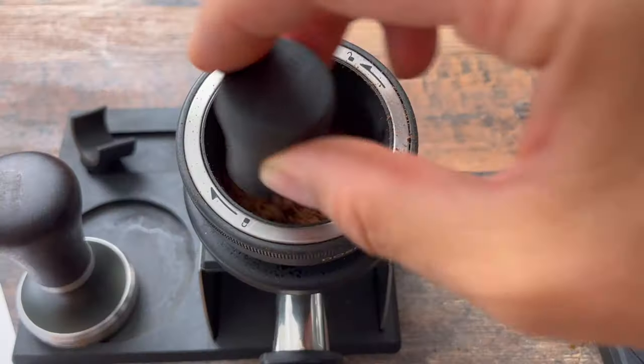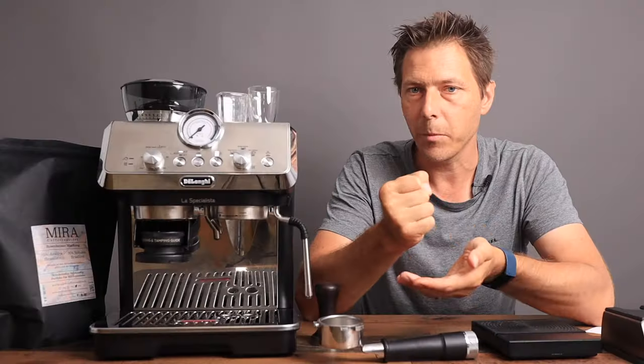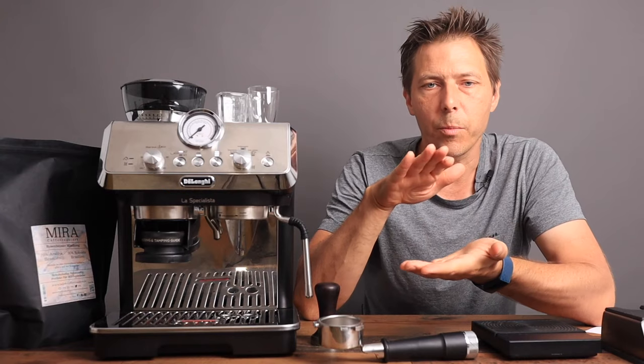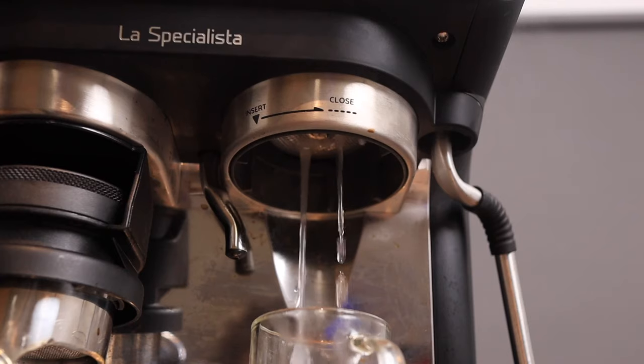The third factor for reaching the optimal zone is of course your distribution and your tamping. If you distribute and tamp well then you're going to create one homogeneous coffee puck, and that is going to provide just the right resistance to the incoming water.